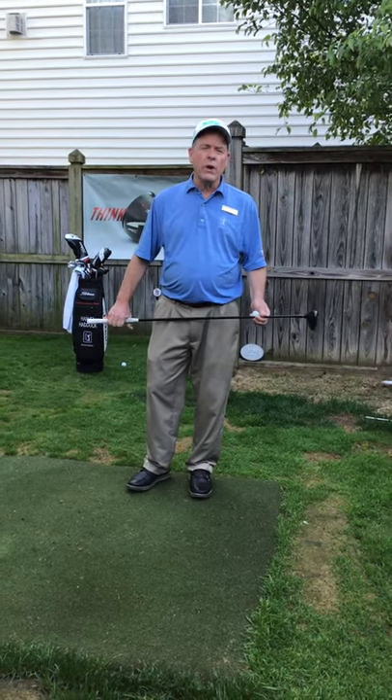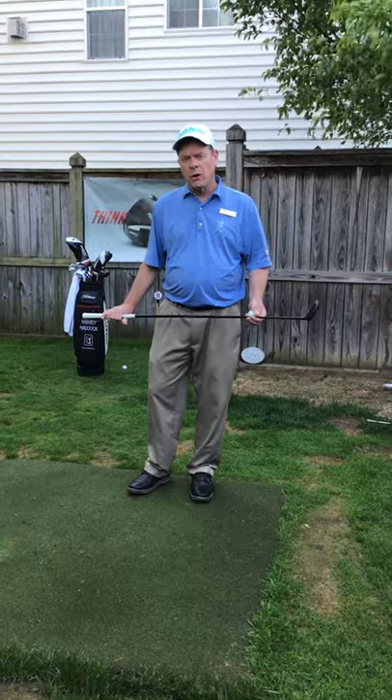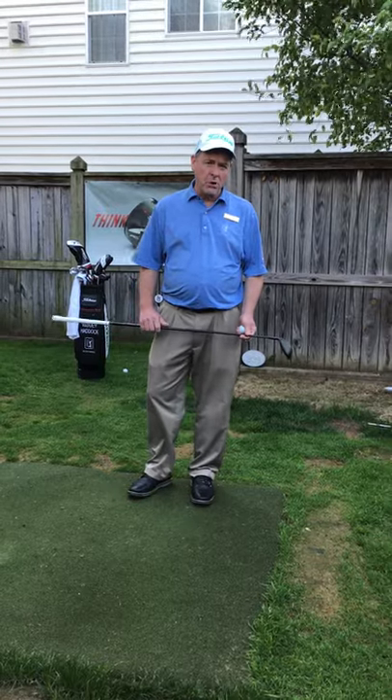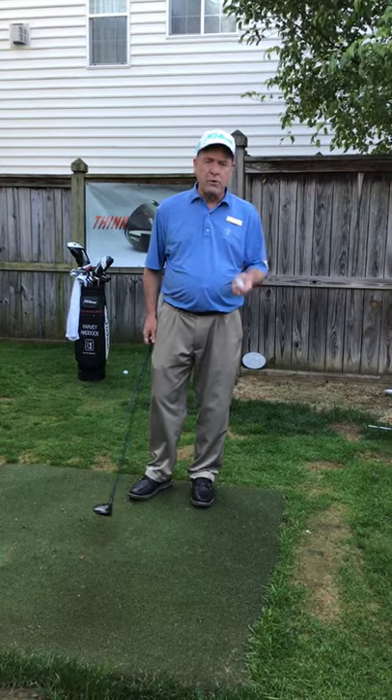Right now, with the weather being the way it is — it's cool — a lot of people coming out of the winter are having a little trouble with the driver and things of that nature. The three wood is always a pretty go-to club to be able to get good contact, get the ball up in the air, and get it going. One of the big things you have to remember when you're hitting the three wood is tee height.